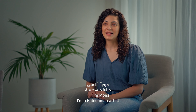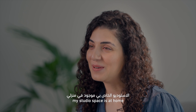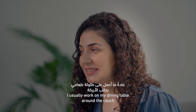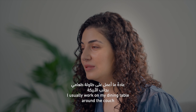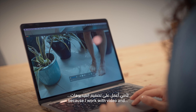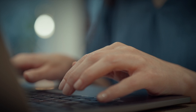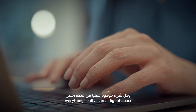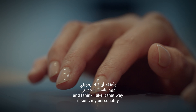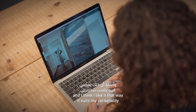Hi, I'm Mona. I'm a Palestinian artist based in Dubai. My studio space is at home. I usually work on my dining table or on the couch. My studio is my computer because I work with video, and so everything is really in a digital space. And I think I like it that way — it suits my personality.